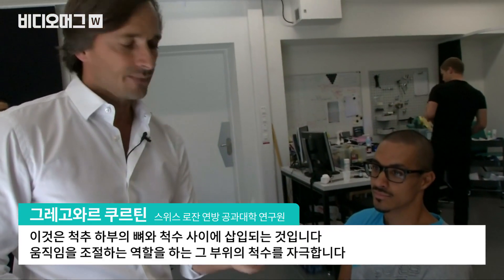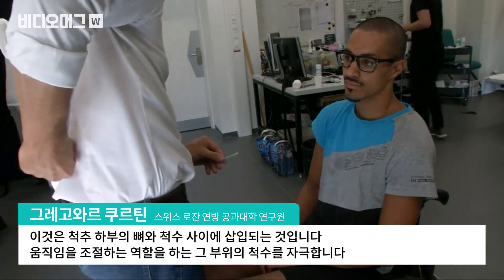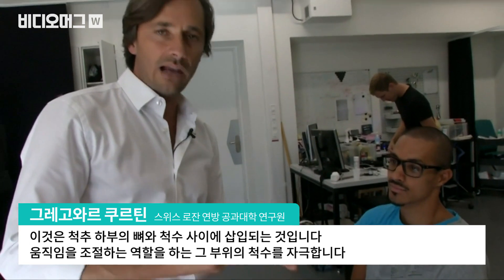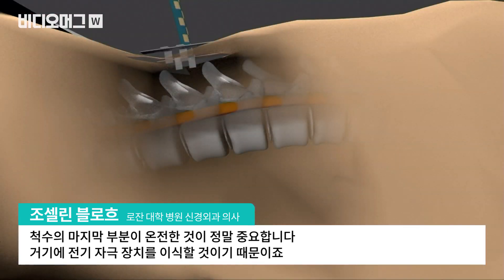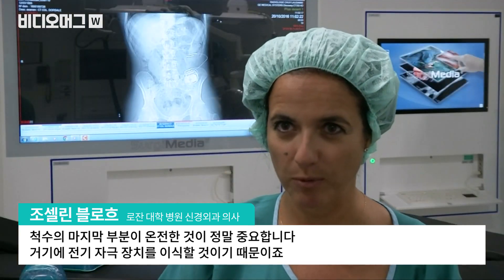This electrode array is inserted between the bone and the spinal cord at the lumbar level to stimulate the region of the spinal cord that normally controls leg movements. It's very important to have the last part of the spinal cord intact, because that's where we are going to implant the electrodes. And if this is injured, it's very hard to predict what is going to happen with the stimulation.